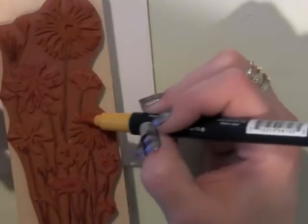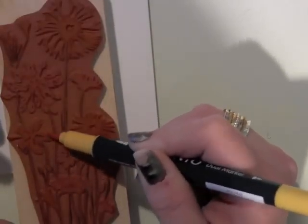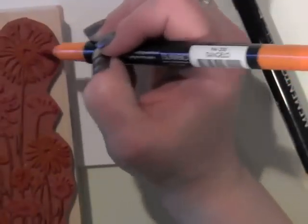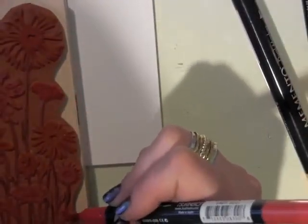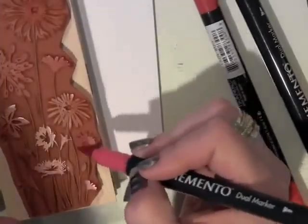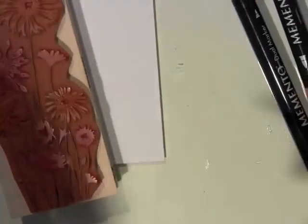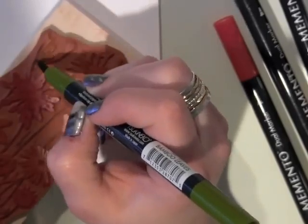I'm using some Memento markers here to color in the flowers, stems, leaves, and things individually. Because when I stamp this on my Neenah cardstock — that white cardstock I'm using — I want to have a multicolored impression. This is the best way to do it, using markers specifically made for coloring on your stamps. I'm layering color on certain blooms.